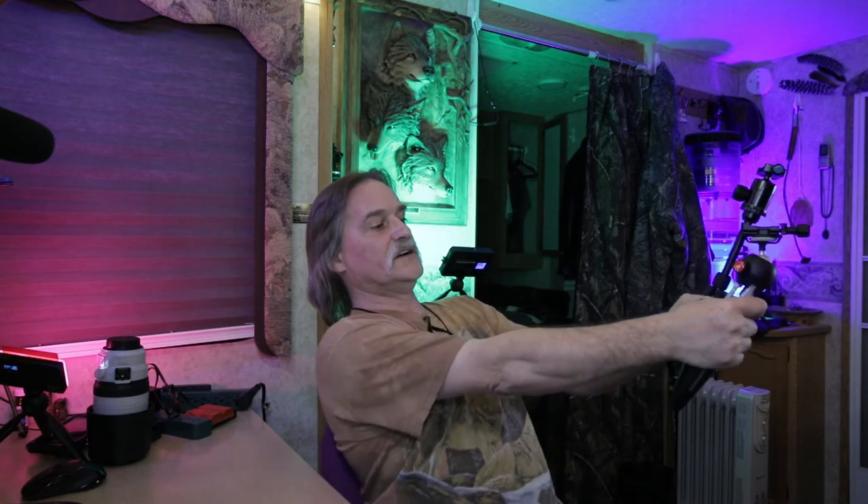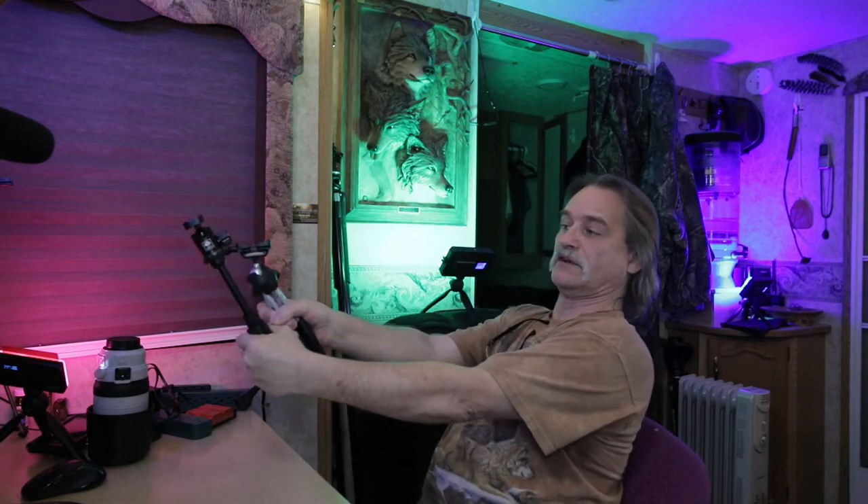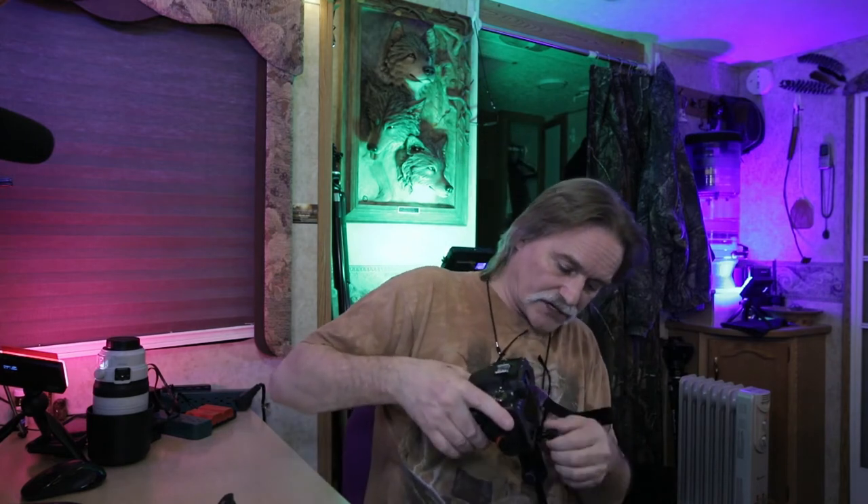If you fold the legs down you can actually get more reach, but it just doesn't feel as secure as with the legs up. Still, it's definitely more reach, especially with my hand positioned here. This is gonna work out perfect — let me stick the camera on it and show you what it looks like.